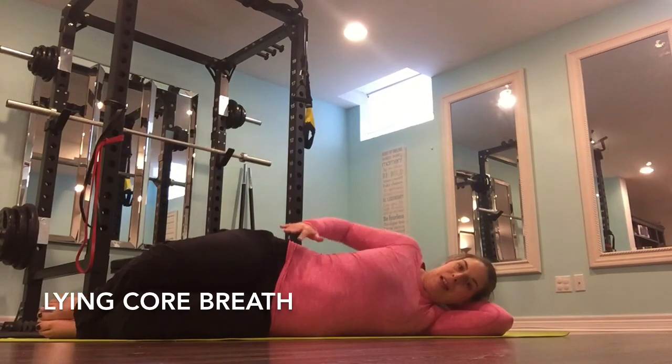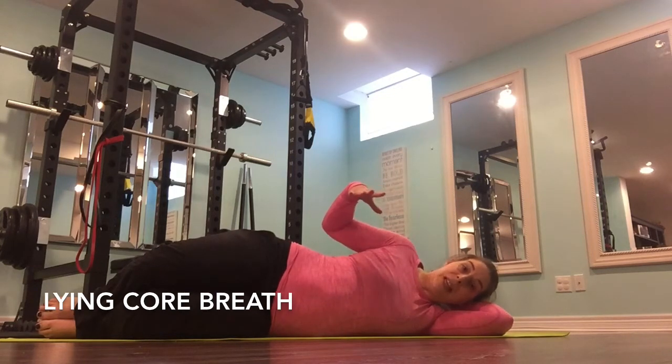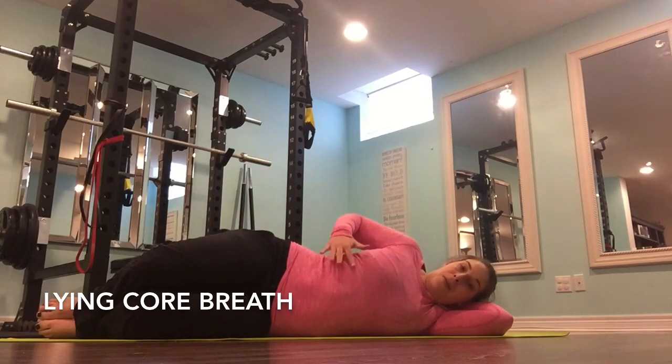I'm just going to have you place your hand right on your ribcage. And again, I'm going to have you take those deep breaths. I really want you to practice the deep inhalations and exhale. I still want you to feel that expansion through the ribcage. So go ahead and do that a couple of times.